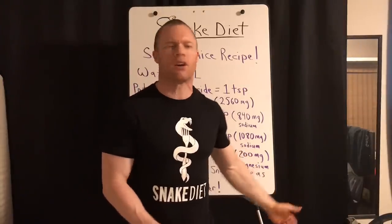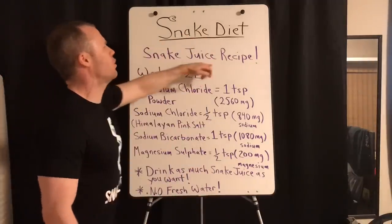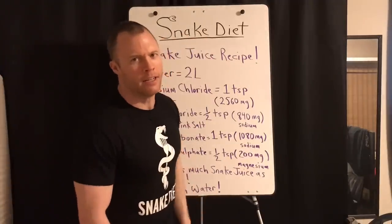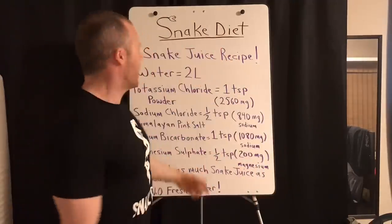I didn't put borax on here because too many people mess it up — you need so little. There's your snake juice recipe. Stop eating, start drinking this snake juice. It actually tastes pretty good, tastes almost like water.